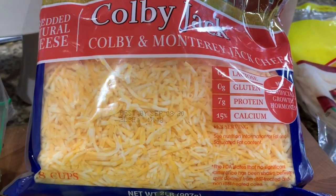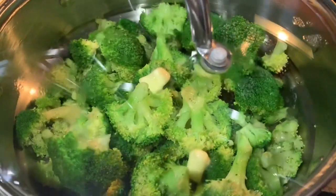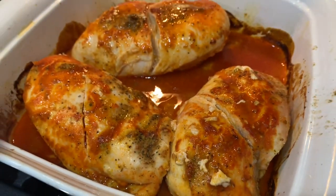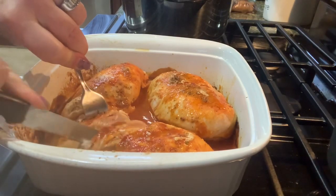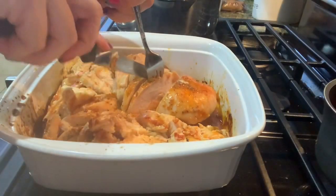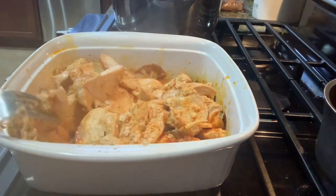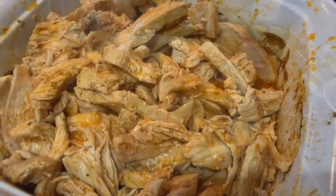My daughter likes shredded cheese in her buffalo chicken wrap; I prefer mine without. Everybody's different, so get that shredded cheese out if you want it. We didn't have much for sides and were burned out on potatoes, so we decided to have steamed broccoli. Here is the chicken pulled out of the oven — I cut it in half to check it was done. I go ahead and cut the chicken into chunks, then stir it in with all that sauce it cooked in for extra moisture and flavor.